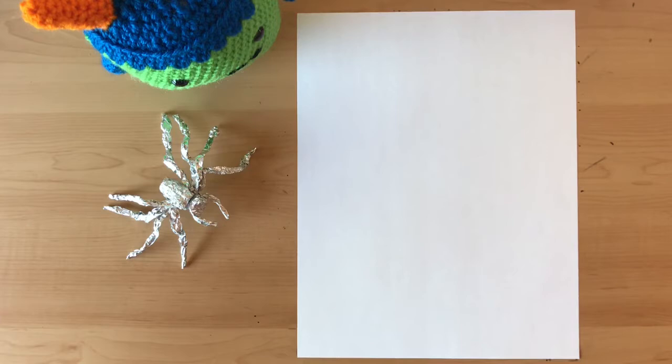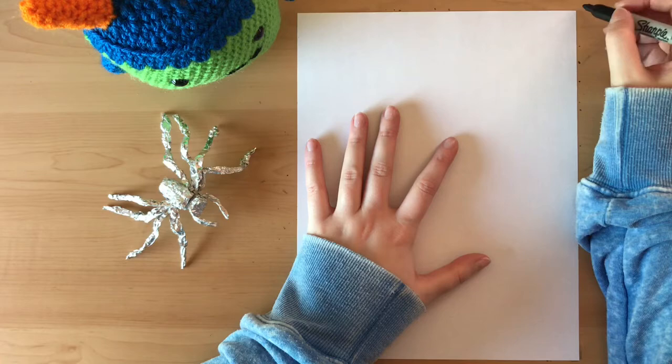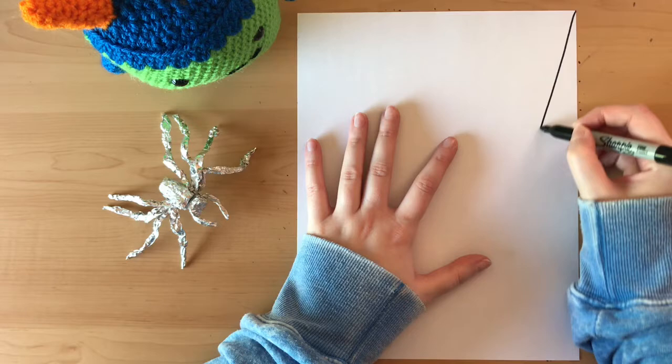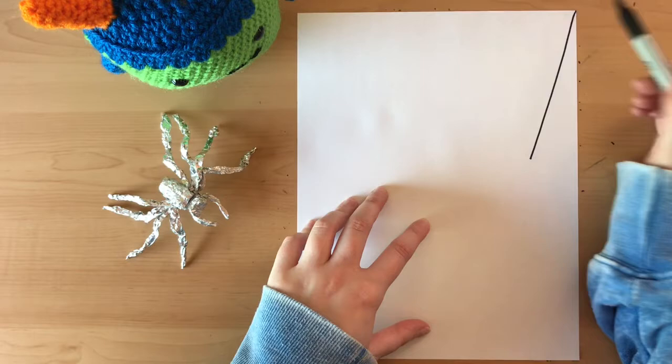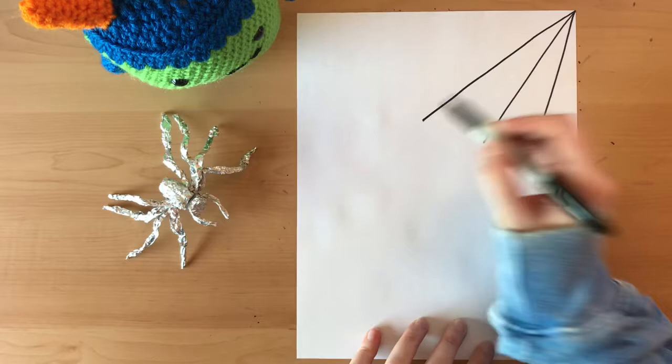So the very first thing I'm going to do is come to the corner of my paper and start with the spider's web. At the corner I'm going to make a diagonal line down like that. Now all of my lines are going to start at the same point here. So I'm going to make another diagonal line, and another diagonal line. And I'm going to make two more, except this time they're going to go way longer.